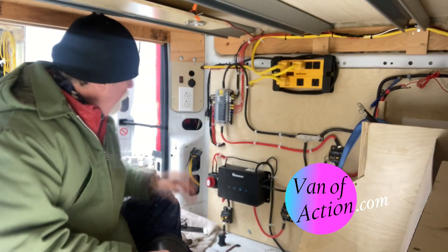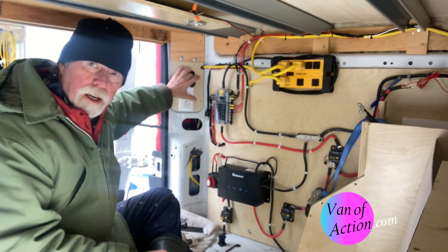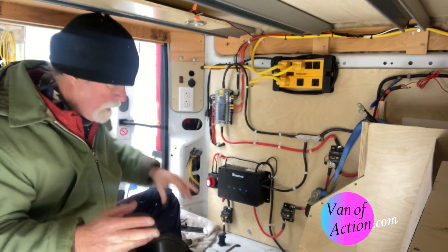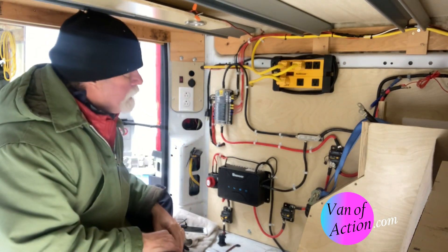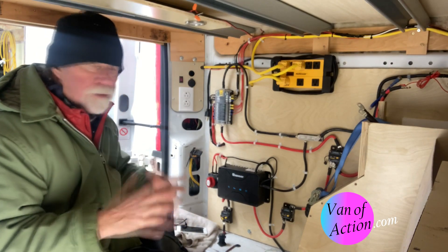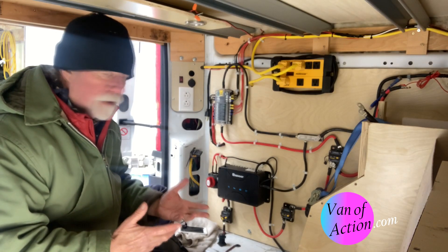Thanks so much for stopping in today. I've got a little bit of maintenance work I need to do right here. I thought I'm going to do that, and I'm going to share this with you, but I also want to have a conversation about the electrical design. It's something that we've never actually done before.